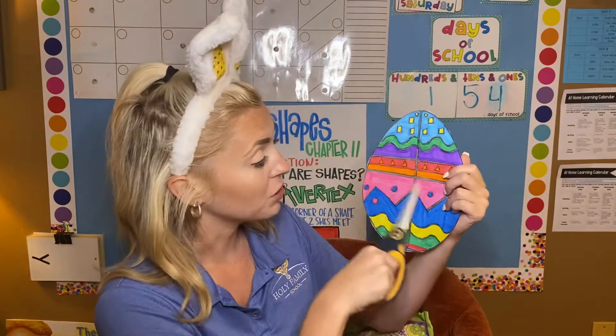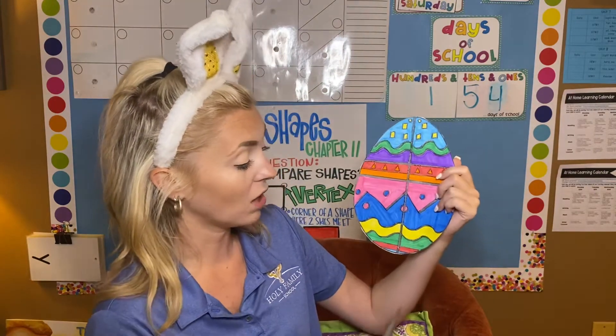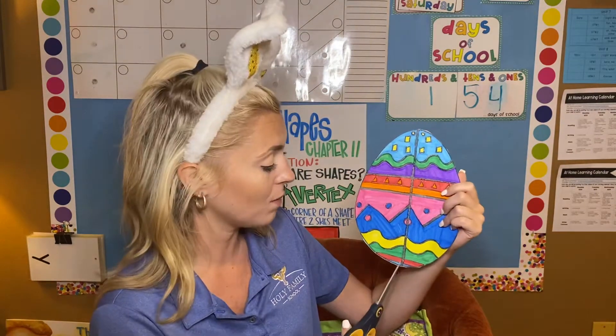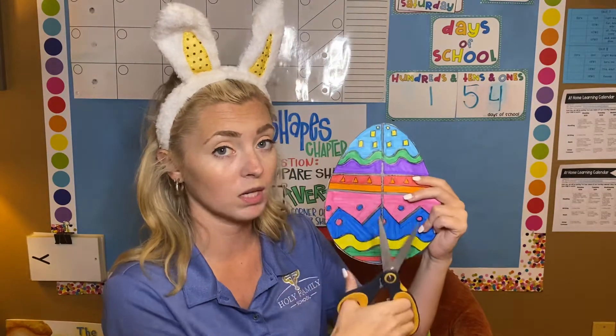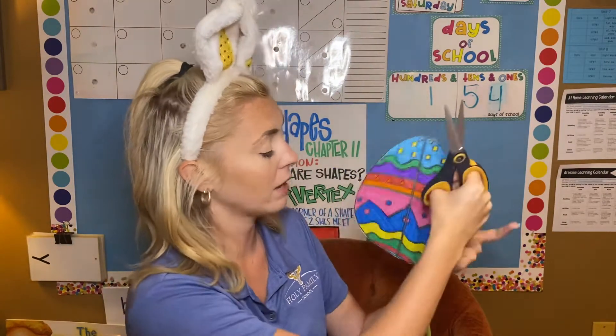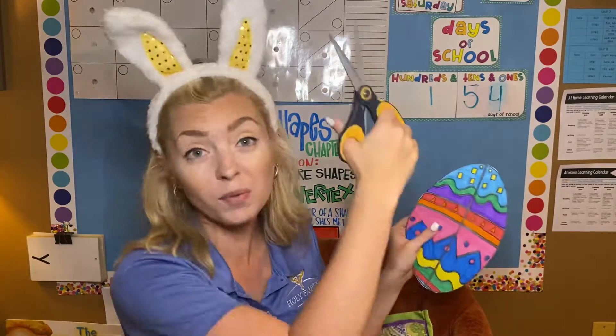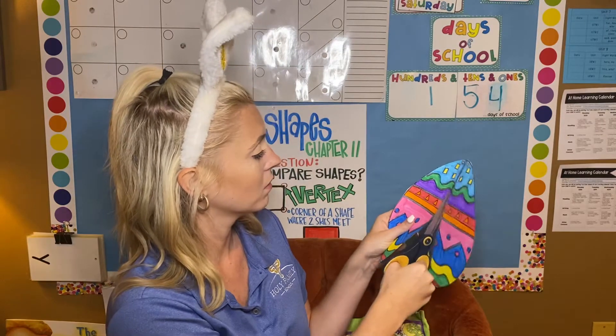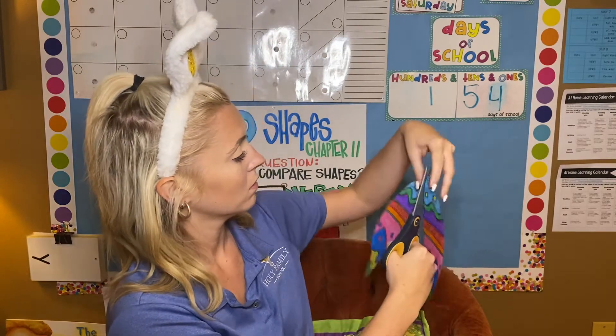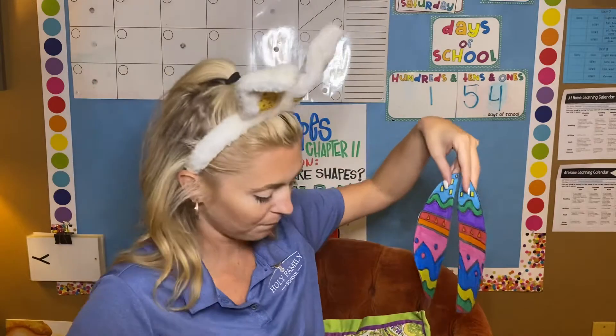So this is what your egg looks like once you've cut it out. Now there's a bunch of lines, like I just said. The line that you want to cut now is going to be the big line in the middle of your egg. So if you hold it like this, it's this big line right here. We're going to cut all the way through — karate chop it in half. All the way. Perfect.